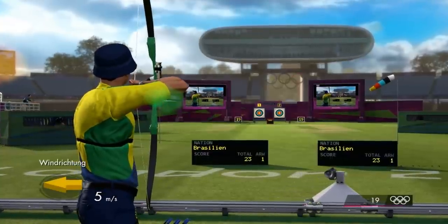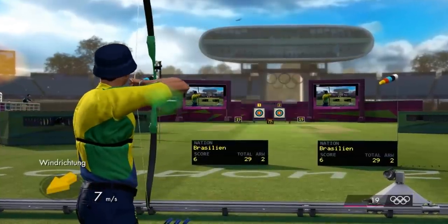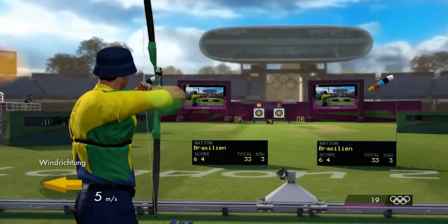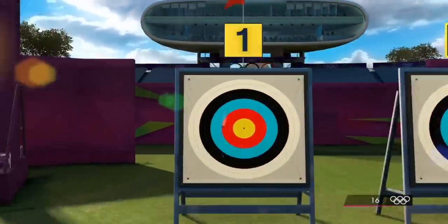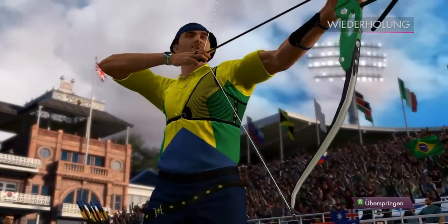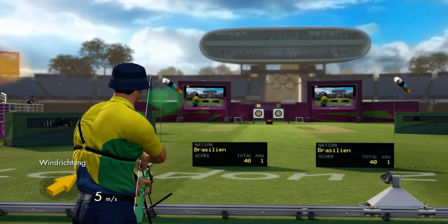Arrow number one scores six. Having seen the first arrow, what adjustments will this athlete make for arrow number two? How much did the wind affect that? Four points for arrow two. Arrow number six of the competition — good arrow, seven points. Let's check the replay. Fourth place after the latest round, and that certainly shows a decent performance.